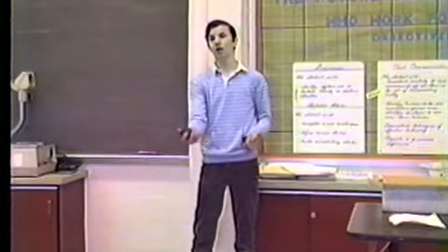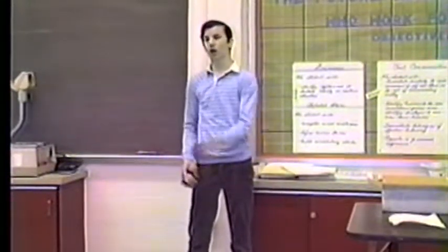When one reaches its peak, throw the next. Practice starting with each hand.